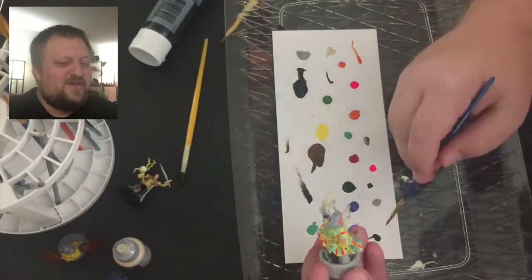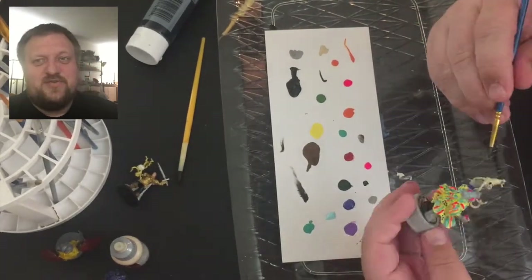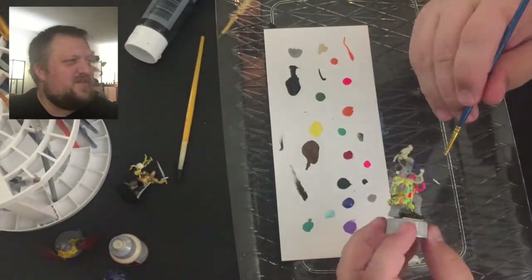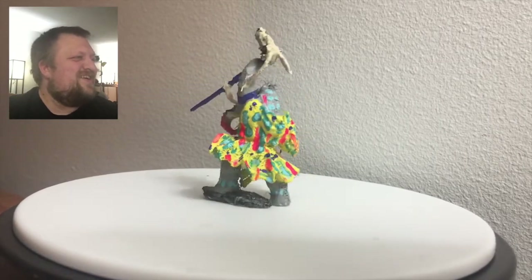We've got them all painted up, he's ready to go, and we'll put him on a spinner and show you our completed alter ego of Chondage. This is DJ Daj Mahal. So there he is.